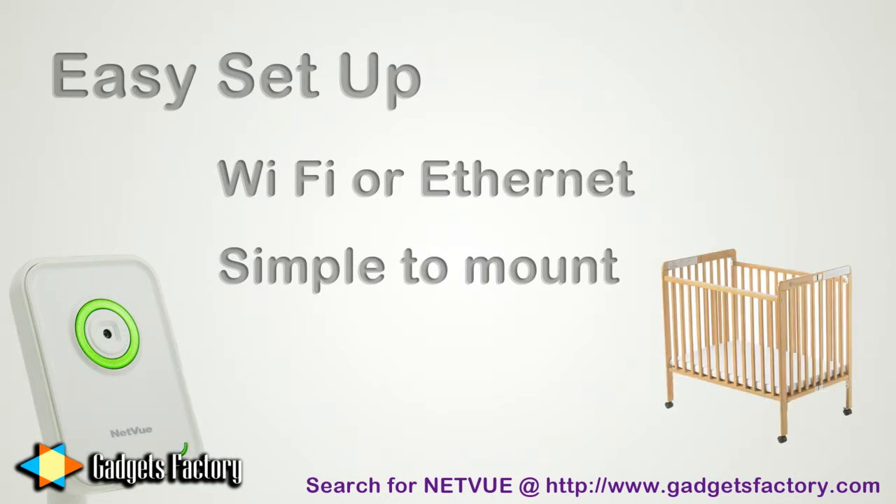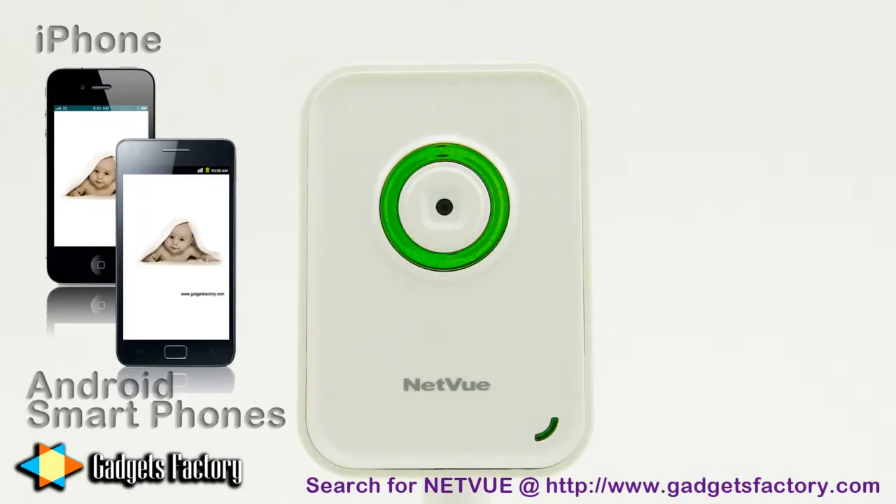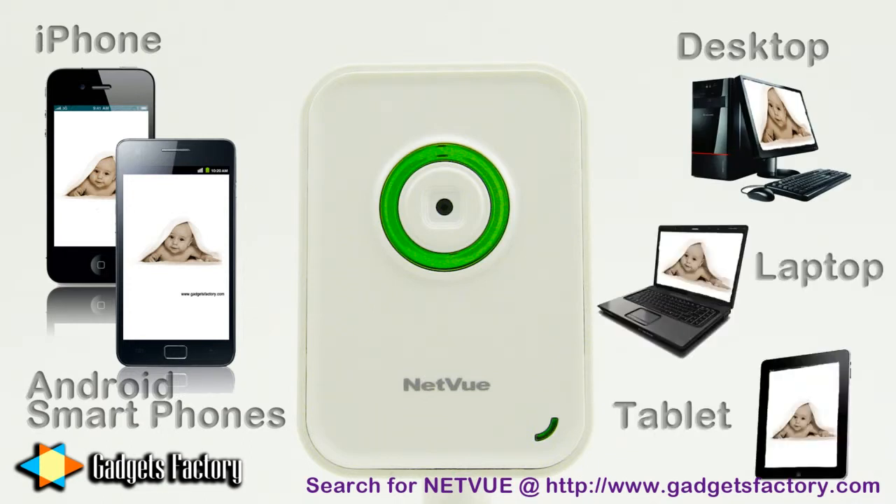And then you can access that live footage anywhere in the world on a number of great devices and platforms, including your iPhone or Android smartphone, and your desktop, laptop, or even tablet computer.